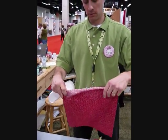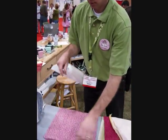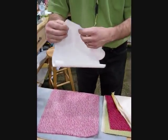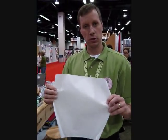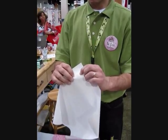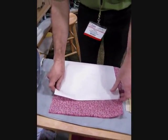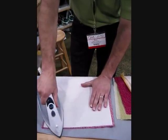So first of all, you start off with your fabric square, 12 by 12. Put that down, and you take fusible web. We have our own special fusible web that's very, very lightweight. You take the waxy side, place that on the back side of the fabric, and then iron it on.